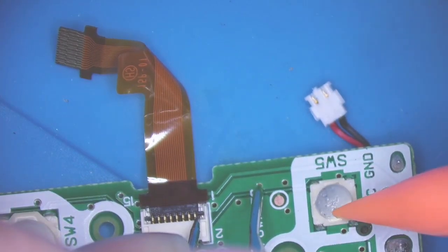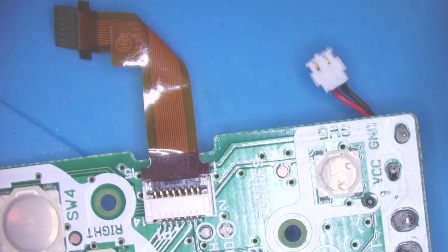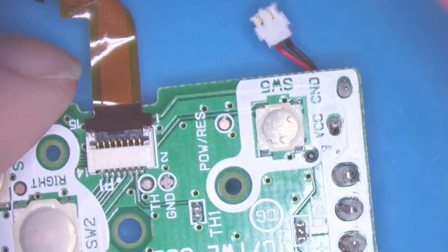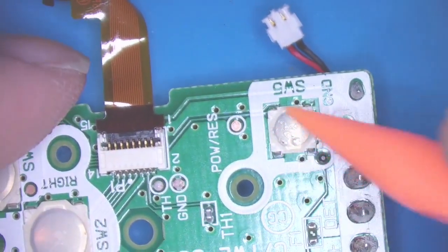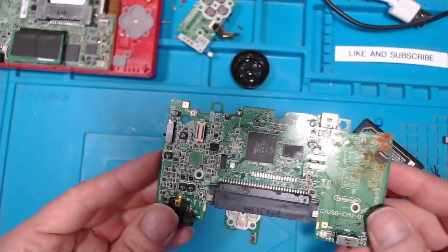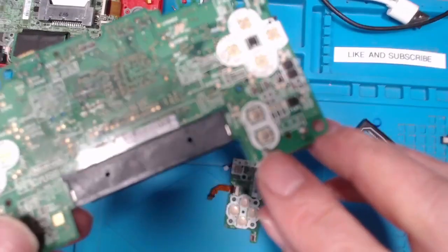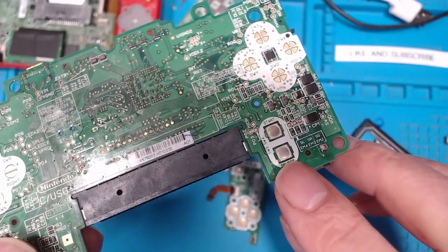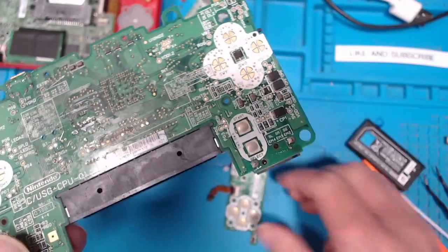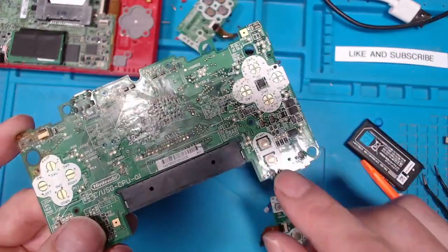Pressing it on the side or in the middle — nothing. So I think the problem with this daughter board is this switch. I do have a faulty DS Lite board that has the buttons I need, so I'll take one of those switches off and swap it over and see if we can get it working.